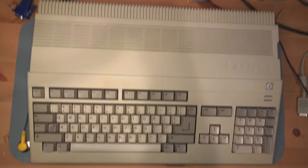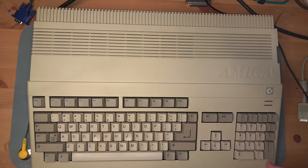On the bench today is a Commodore Amiga 500 home computer. It looks pretty good, it smells pretty good, and it's on my bench. So of course, it doesn't boot. Let's dig in.